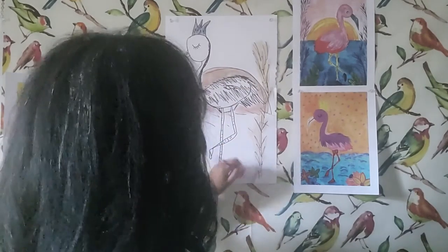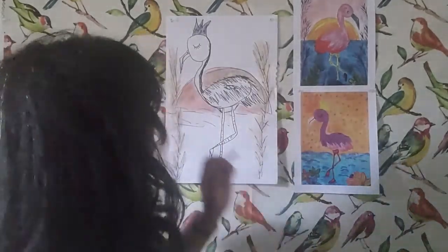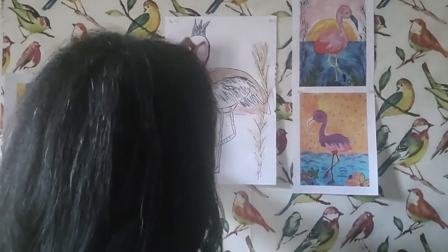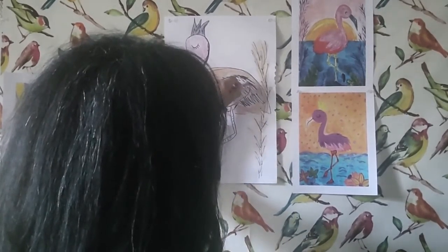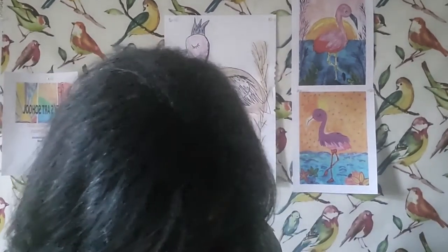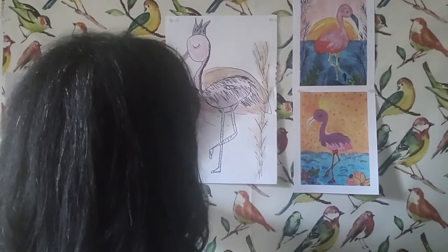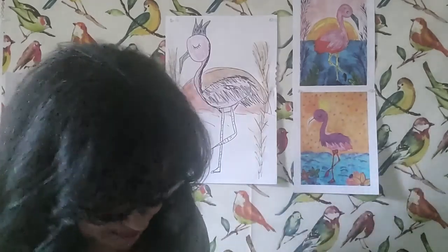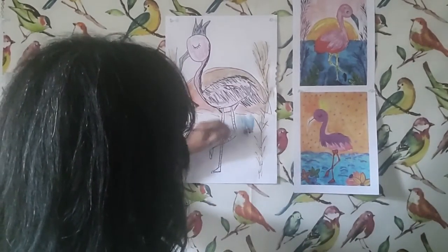Now I've kind of have my base colors here — it's more earthy colors. From here I think I'm going to add more colorful tones to the flamingo, a little bit of magenta. Then from there I'm going to come back in with an oil pastel, maybe add a bit of gray, and then really bring the painting to life by adding in the color of the water.